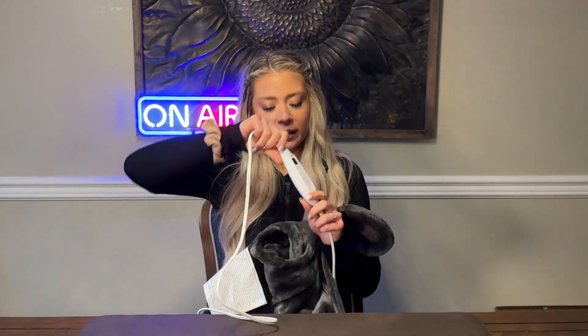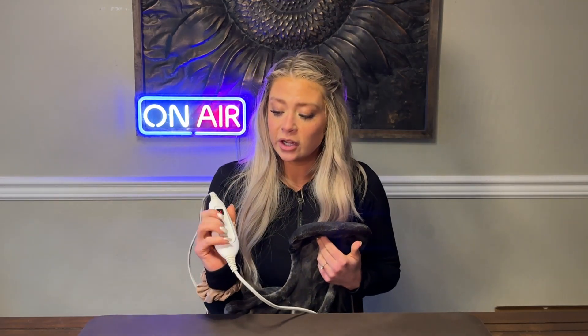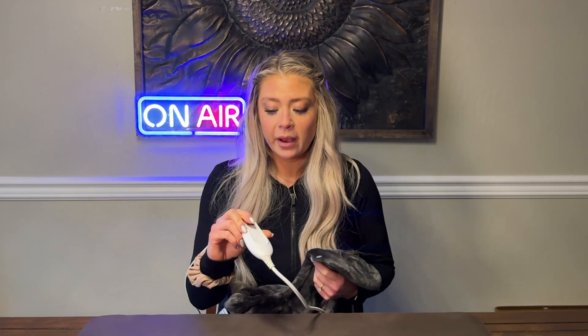It's very easy to turn on — just click power and it goes up six heating levels. One really cool thing about it is that it's weighted right here on the shoulder part, so it won't fall off you.